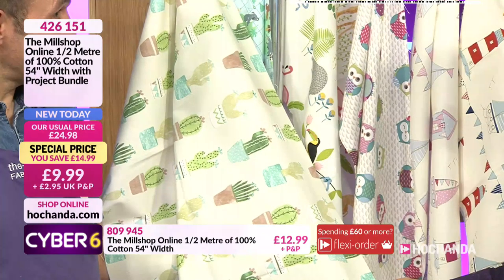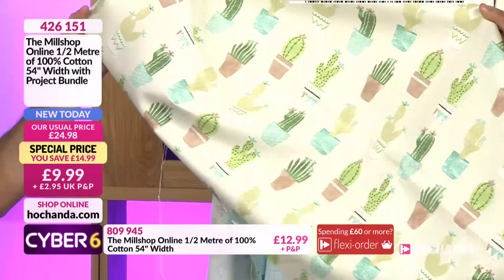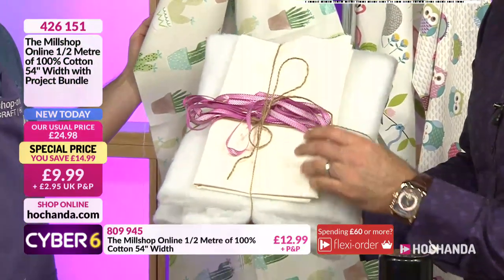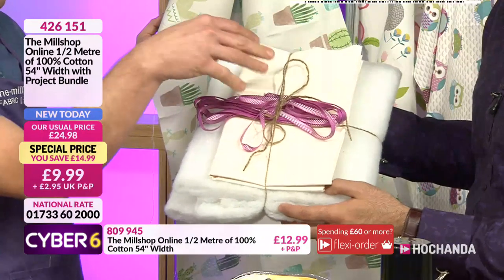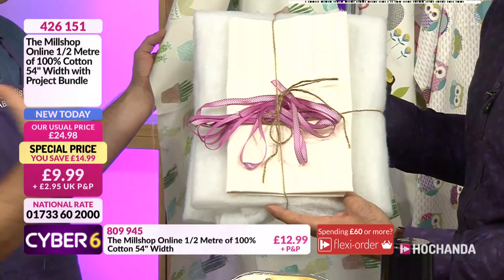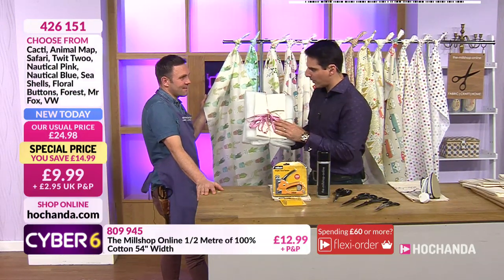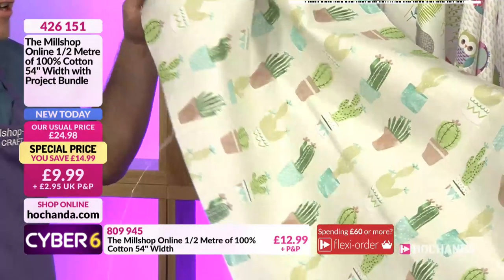So let's say you wanted to go for the cacti fabric - individually by itself that's 12.99. But if you go for our special offer as part of our Cyber Six you're also getting the project bundle in here. You've got wadding - a metre of wadding - you've got some lining, and you've got three metres of ribbon as well for various projects. So effectively we're saving two pounds on the fabric, plus getting a metre of wadding, lining, and three metres of ribbon. And the beauty is you get to pick whichever fabric speaks to you.